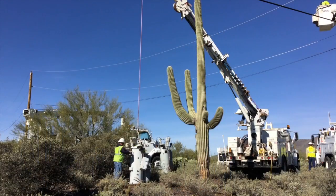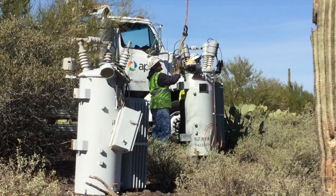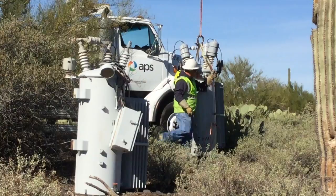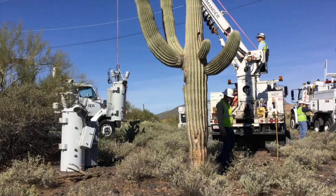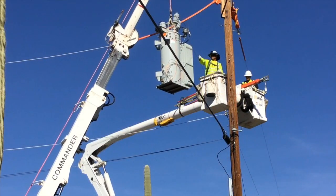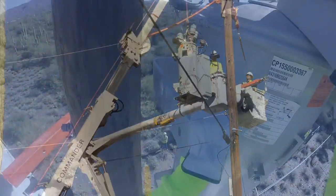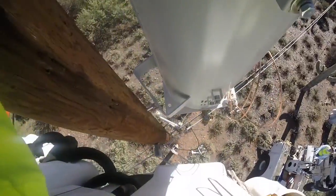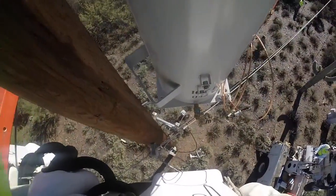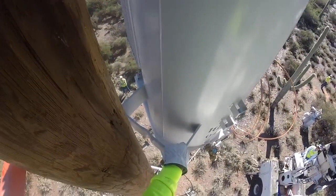The old regulator will be taken away by truck, and right next to it is the new voltage regulator. They're now going to hook up to that same boom and lift it up to the pole. You can see the lineman in the bucket guiding it into the pole, and then he's going to set it on its new braces. As they set it in place, listen to the conversation between the guys in the bucket and the boom operator on the ground.